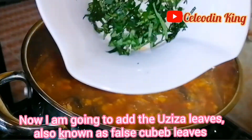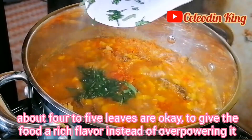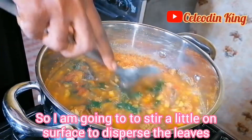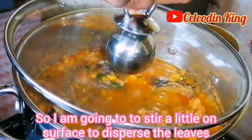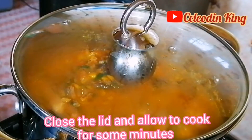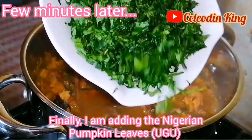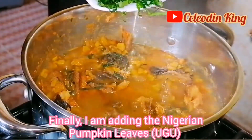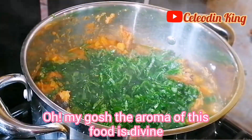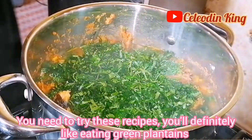Now I am going to add the Uziza leaves, also known as false cubeb leaves — about 4 to 5 leaves are okay to give the food a rich flavor instead of overpowering it. So I am going to stir and close the lid and allow to cook for some minutes. Finally, I am going to add the Nigerian pumpkin leaves, also known as Ugwu. Oh my gosh, the aroma of this food is heavenly — it's divine.